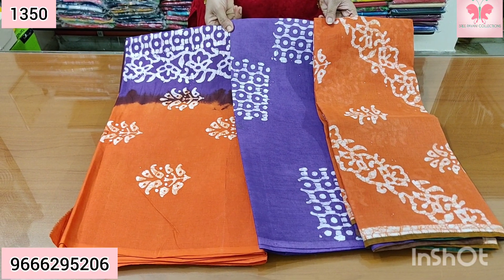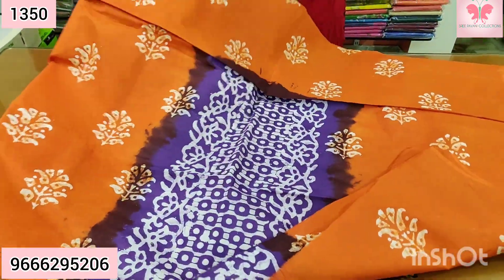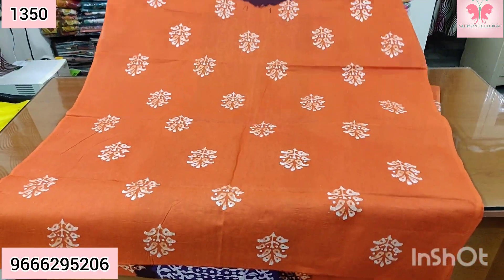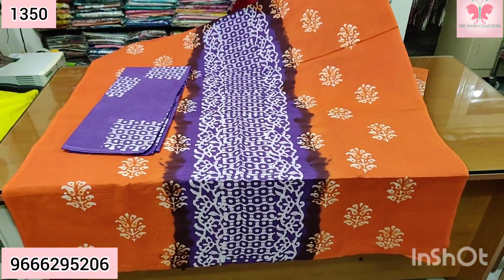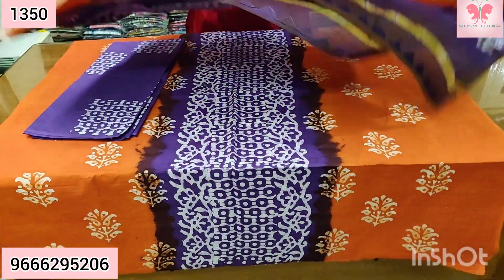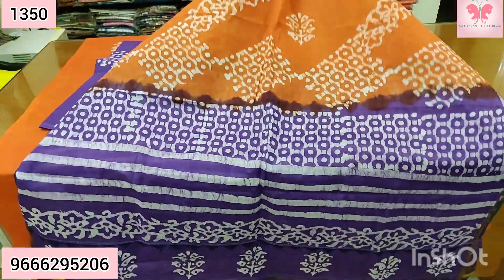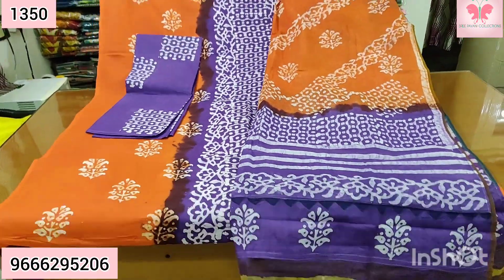Number 3: this is orange with lavender, dark lavender. Front part, block print. Back side. Pure cotton with patchwork. Orange, lavender with white. Side center patchwork. The price is $13.50.